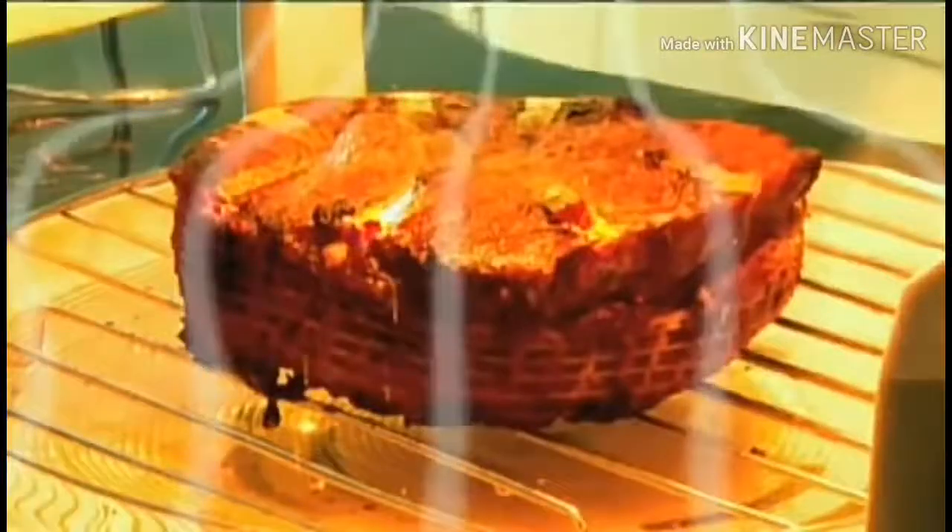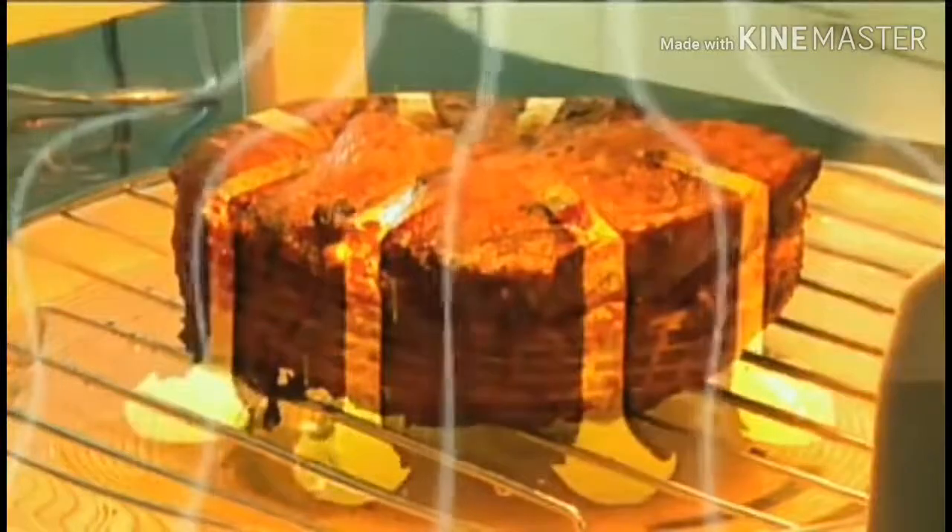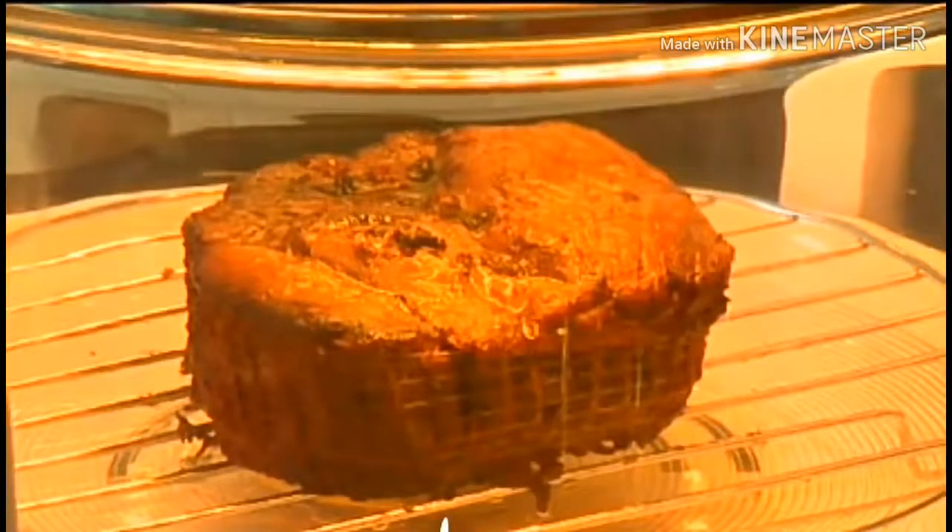It's healthy too — fats just drain away. And unlike a microwave, meat is perfectly browned.